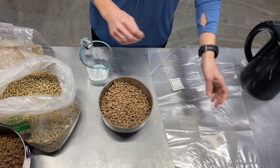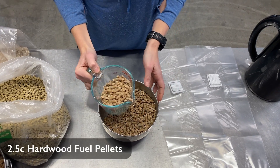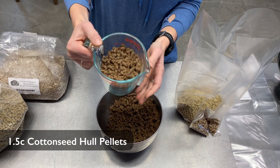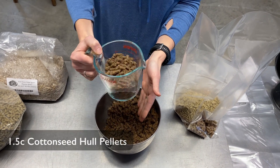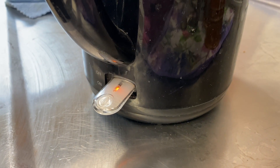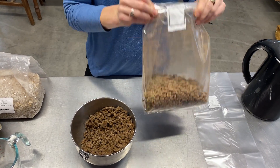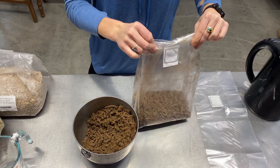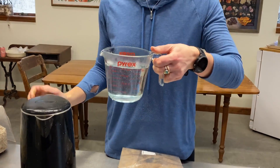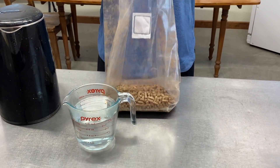To begin, you'll want to add your substrate mix to an autoclavable bag. For this mix, we are using two and a half cups of hardwood fuel pellets, one cup of soy hulls, and one and a half cups of cottonseed hulls. While you're measuring out your substrate mix, start boiling your water. Pouring boiling water directly into a plastic bag may sound crazy, but these are polypropylene bags made to withstand the temperature and pressure of sterilization, which ends up being somewhere around 250 degrees Fahrenheit. So boiling water is just fine, but still be careful because it's going to be hot.